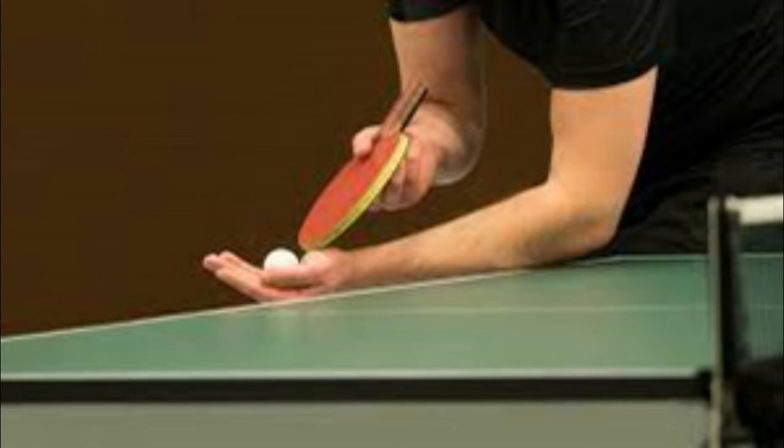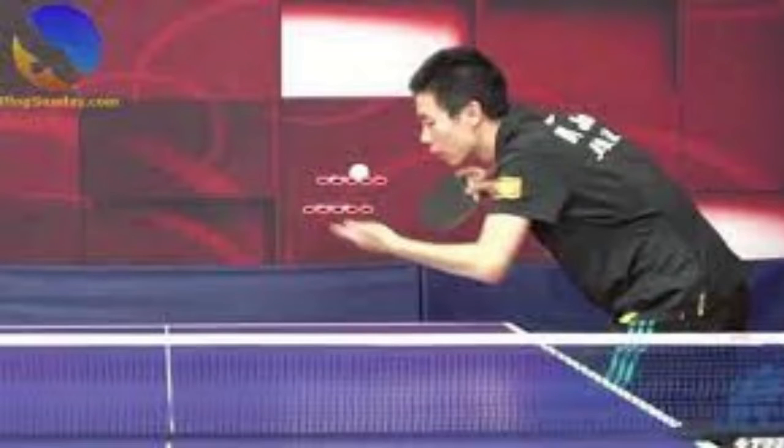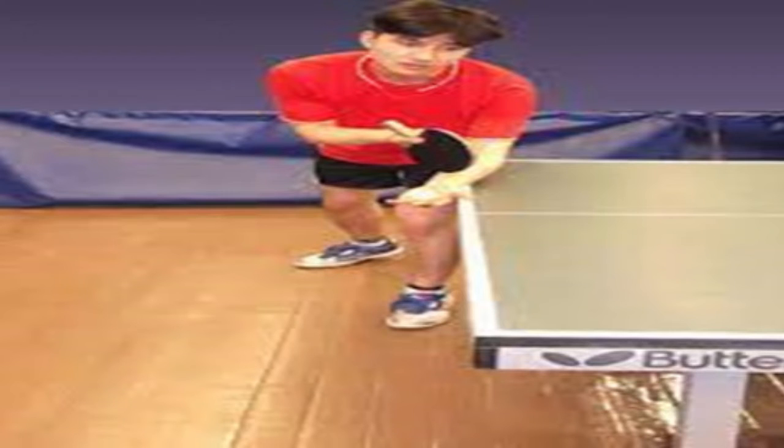Yes, you can lose on a serve in ping pong — there is no separate rule for serving on a game point. Third, toss the ball straight up when serving. Hold the ball in your open palm behind your end of the table, toss it at least 6 inches straight up, and strike it on the way down. It must hit your side of the table and then the other side. Fourth, the serve can land anywhere in singles — there is no restriction on where the ball lands on your side or your opponent's side of the table. It can bounce two or more times on your opponent's side — if so, that's your point.